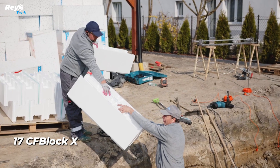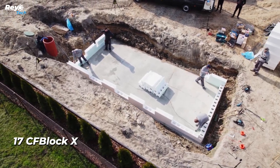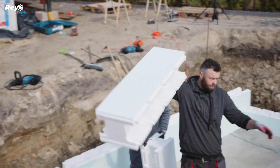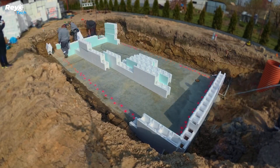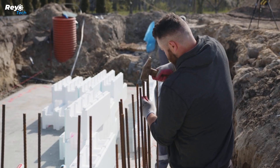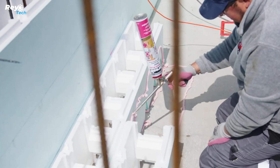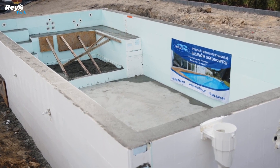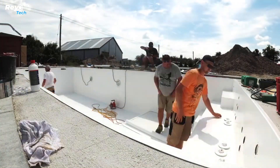Number 17: CF Block X. According to projections, the swimming pool sector will achieve a consistent annual growth rate of 3% during the next several years, meaning pool experts will have a lot of work. Modern pool construction has gotten faster and simpler. For example, these polystyrene blocks allow for the quick and easy construction of a 25-centimeter-thick reinforced concrete wall. These blocks are easy to cut, move, and assemble. A 6-by-3-meter pool will require 68 blocks. Furthermore, polystyrene is good at keeping heat, does not absorb water, and does not expand.